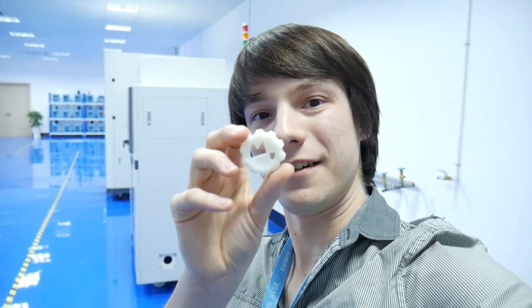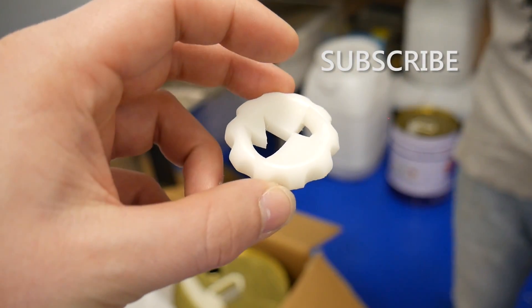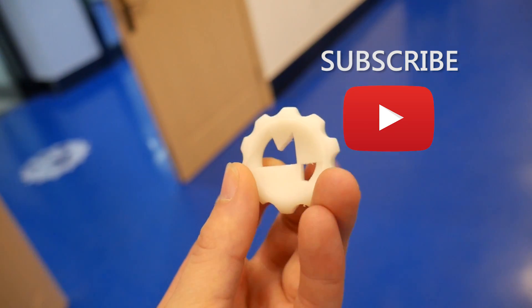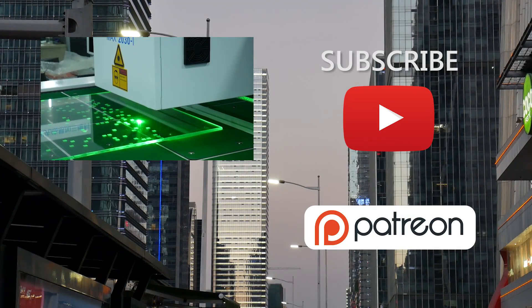They printed this off in 2 hours on their humongous industrial SLA, and it is the best Maker's Muse MakerCoin I have ever seen. The surface finish is phenomenal — it's a nice white resin, a general purpose resin from what I'm told. Very cool. Thank you.